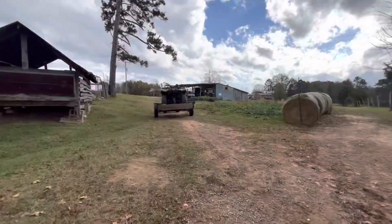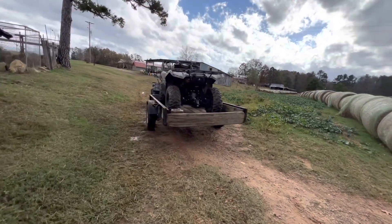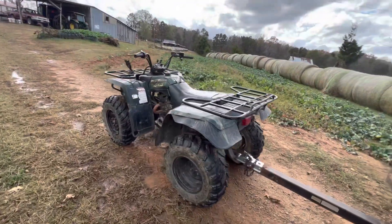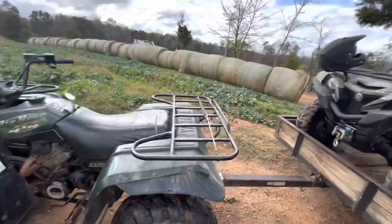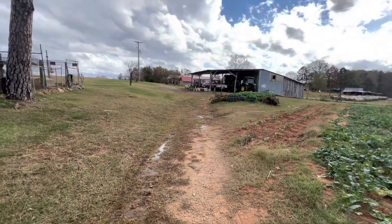Now this 1998 Yamaha Big Bear does have a carburetor and spark plug problem — it won't stay running. When I got off it, it was running; now it's off. So hopefully this thing won't let me down. I'm going to go tell Papa what happened too.